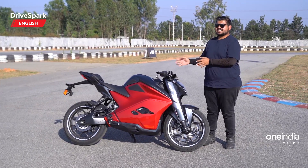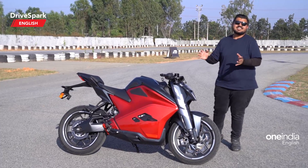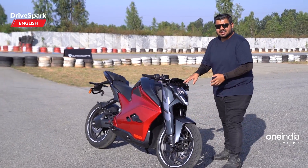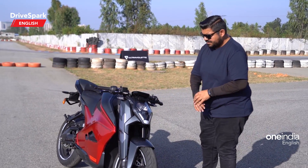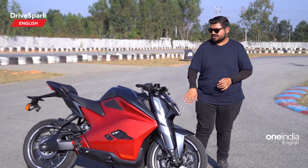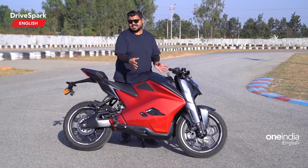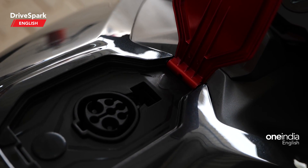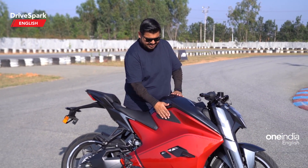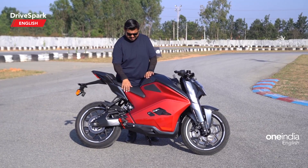The side profile looks absolutely beautiful — a very jet-fighter-inspired design. Up front, you get a contoured headlight with DRLs and LED high and low beam lighting. The front fender is in line with the aerodynamic fork covers. Coming to the back, the tank area houses a charging module underneath — there's no storage apart from that. You can open the flap and plug in the charger. There are also good grip pads for the rider to tuck their knee in and grip the motorcycle with their thighs. The fit and finish of this motorcycle is absolutely brilliant.